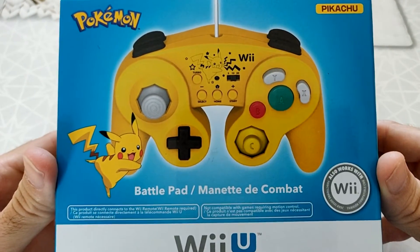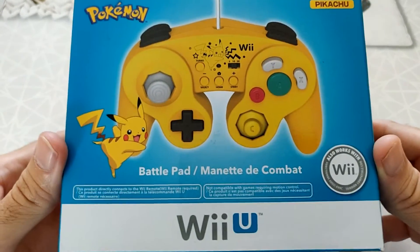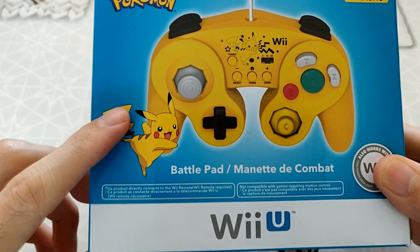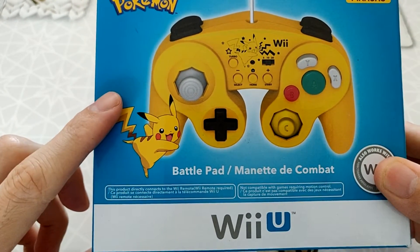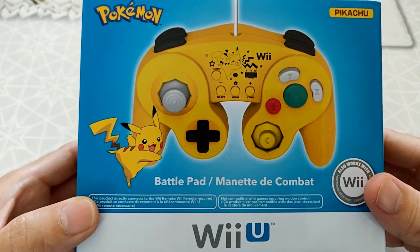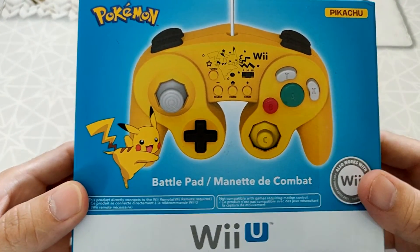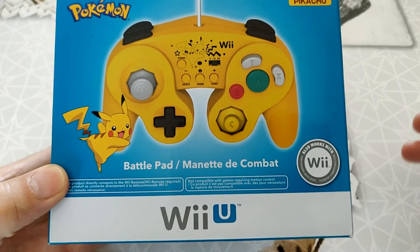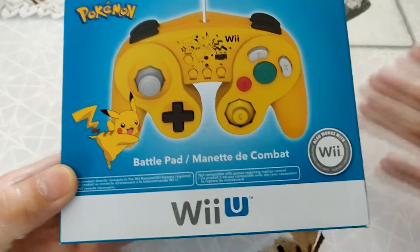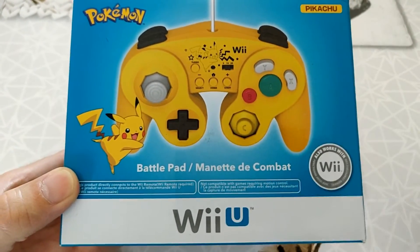On va faire le tour du propriétaire. C'est une manette GameCube style GameCube, mais pas pour la GameCube — donc pour la Wii ou la Wii U. Il faut savoir que celle-ci a le branchement type comme sur les manettes de la NES Classic Mini, de la SNES Classic Mini. C'est-à-dire que vous êtes obligé, pour la faire fonctionner, d'avoir la Wiimote. Que ce soit pour la Wii ou la Wii U, vous serez obligé d'avoir une Wiimote, ou un autre adaptateur tel le Gebross de chez 8BitDo. Ce produit se connecte directement à la télécommande Wii.